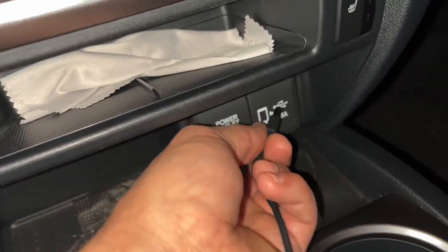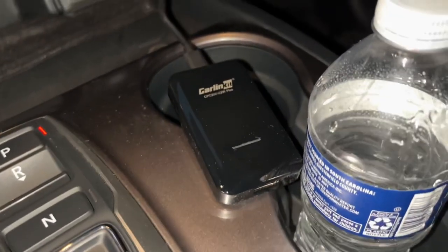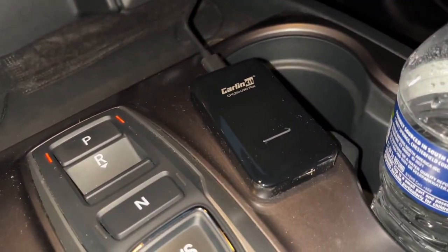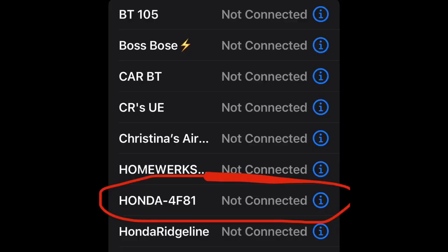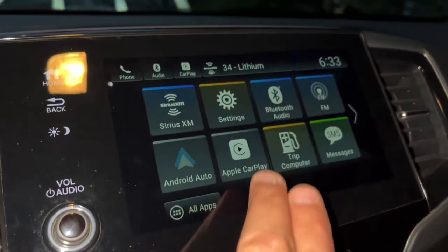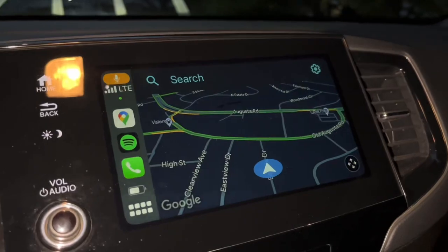What you do is pop the adapter up, connect the cable that comes with it into the USB port, and it's going to light up red — that means it's broadcasting. It'll come up in search and you link up via Bluetooth, then it'll come up with Apple CarPlay once you connect it to your phone.